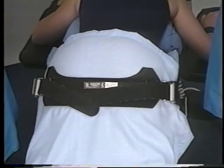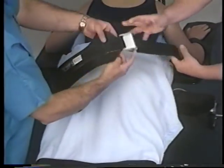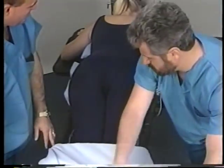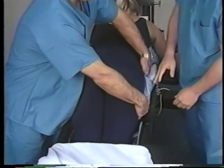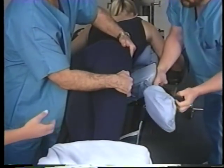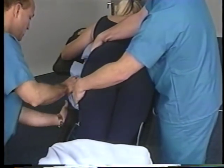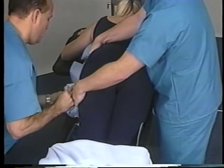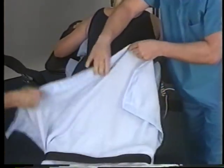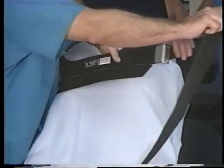If the thigh pads are left on and greater flexion is required, the thigh pads can be removed by releasing the buttock strap, rolling the patient to one side of the table, unlocking and removing the thigh pad, rolling the patient to the other side of the table, and removing the other thigh pad using the same procedure. Then reapply the buttock strap as instructed previously to prevent migration.